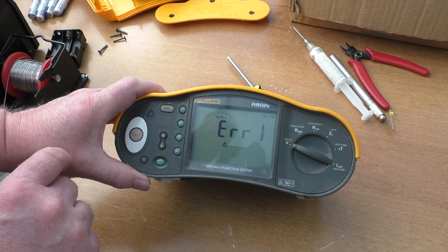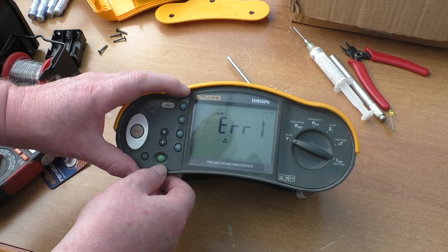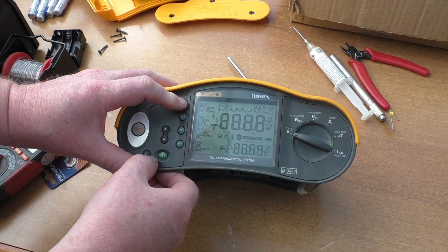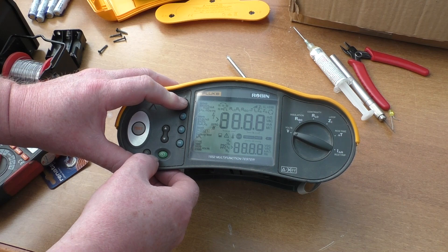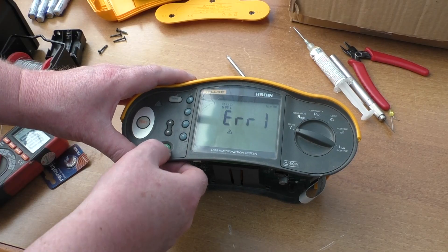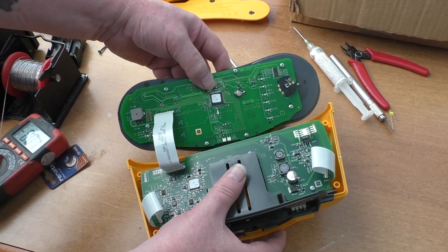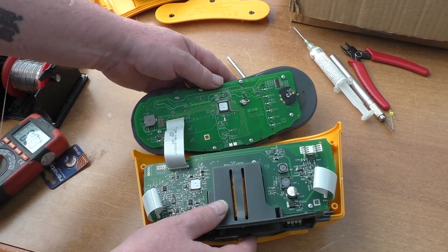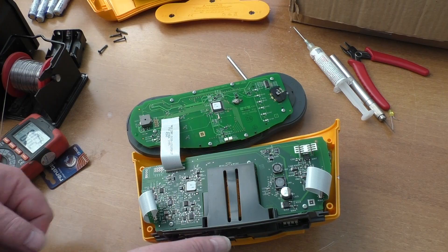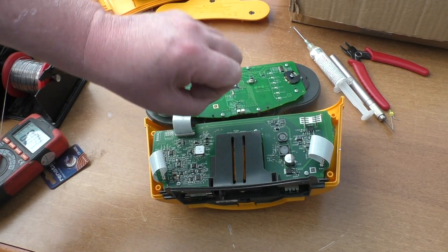Still got error one, so replacing that battery — although it was totally dead — hasn't changed anything. The functions are still working though. I'll peel the tape off the chip and find out what it actually is, maybe do a little more research. It might be a display driver. We'll trace back some of the wiring and dig a little deeper.